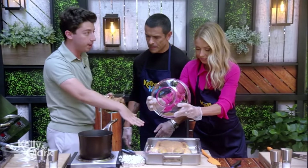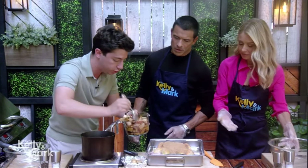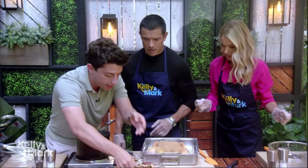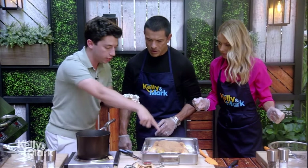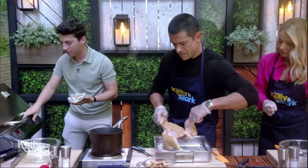We're going to imagine this has already been done. Kelly, do you want to pour that on here? I sure do. Oh wait, we forgot the mustard — we've got to do the mustard first. Take the mustard and you just want to slather that mustard all over here. Now that'll act as our glue. Take that, you little spatchcocked chicken.